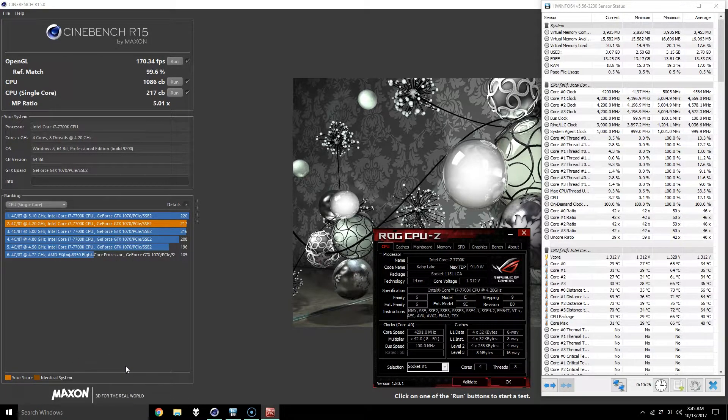Hello everybody. Today I have a video with the benchmarking results for overclocking my i7-7700K to 5.0 GHz. I've just delidded the CPU and replaced the stock TIM with the Cool Laboratory Liquid Metal Ultra.